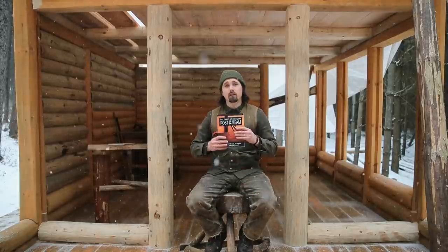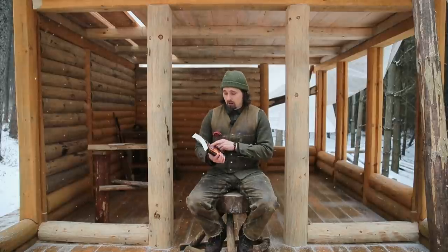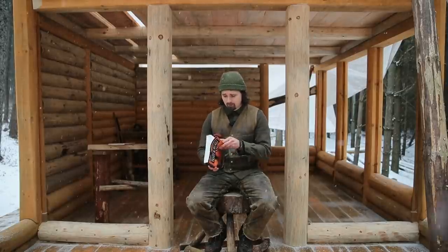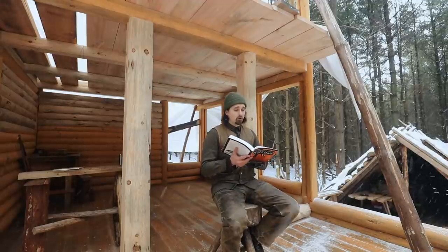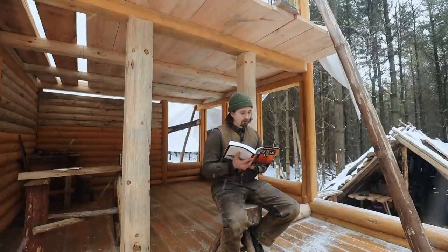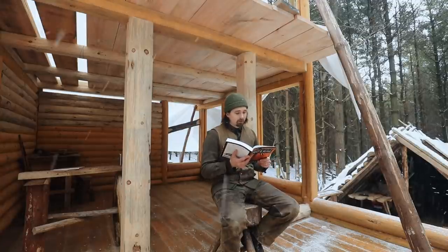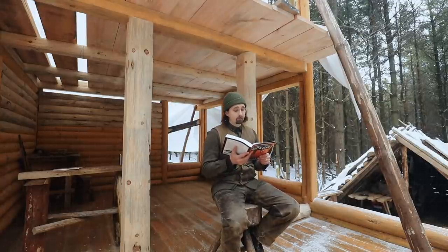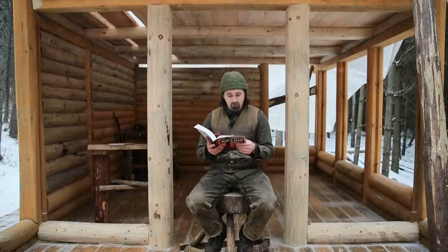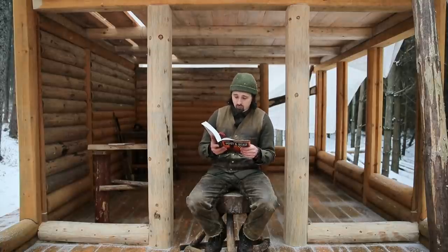I'm going to read you a little bit from Post and Beam — this is the book that inspired this, by James Mitchell. This is the introduction, the preface: 'It is a book about how you can build a house of your dreams without debt and without even owning the land first. I was born and raised where big trees, rocky mountains, and the sea were my playground. Building has always been a passion for me. When I was a kid, I loved to build forts — on the ground, underground, in the trees, on the water, out of sand, snow, straw, wood, or whatever.' Exactly — that's exactly where I come from. When I'm reading this, I'm thinking we're on the same page.